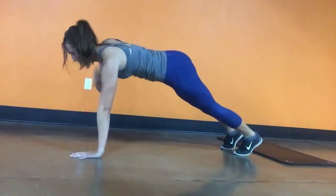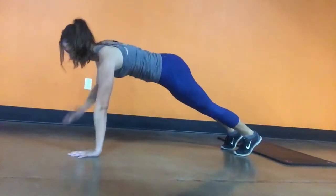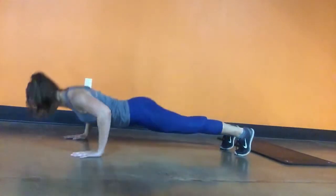Start in the full out position, and if you start getting tired, you can drop your knees and do this on your knees as well.